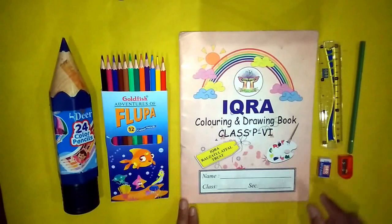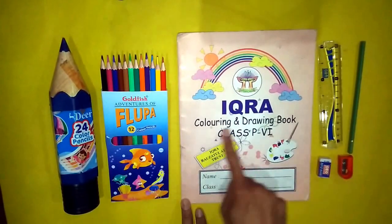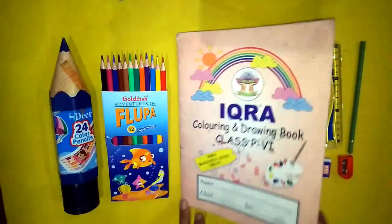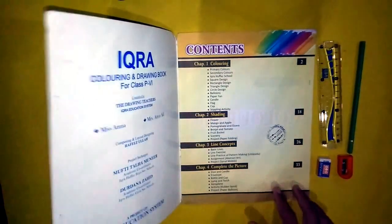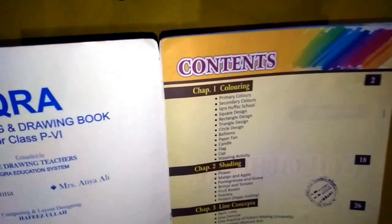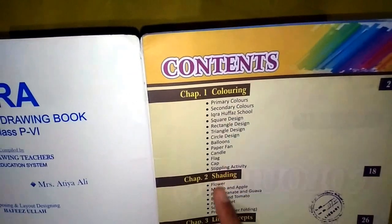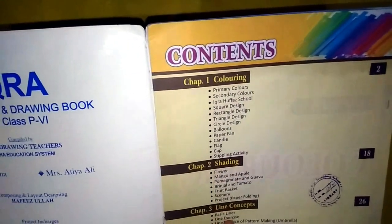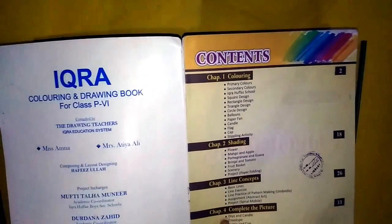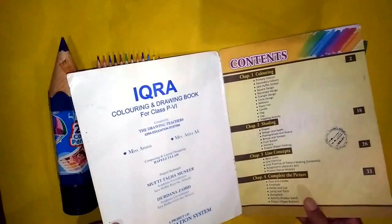Inshallah, students, this is our coloring and drawing book for class prep 6. The drawing book has four chapters: chapter number one is coloring, chapter number two is shading, chapter number three is line concepts, and chapter number four is complete the picture.